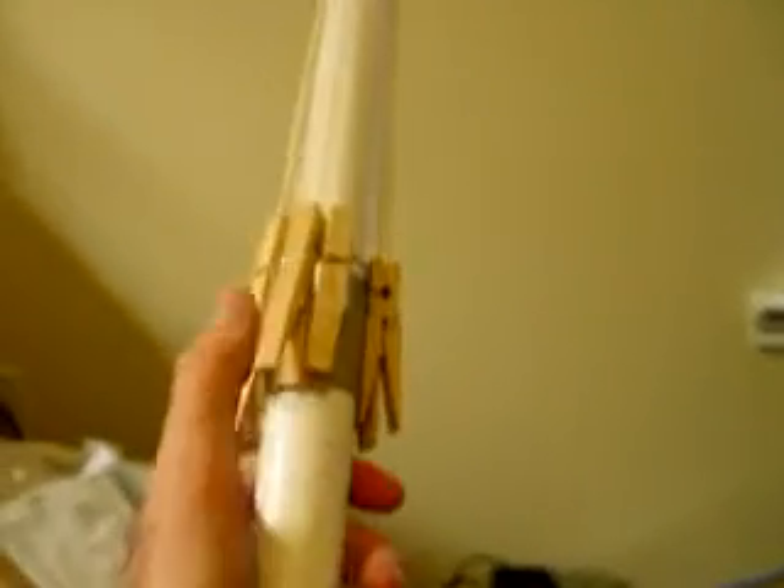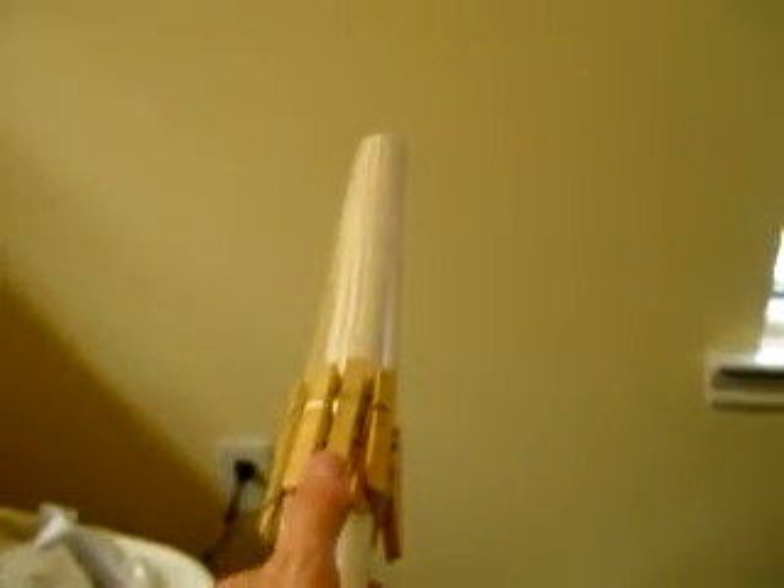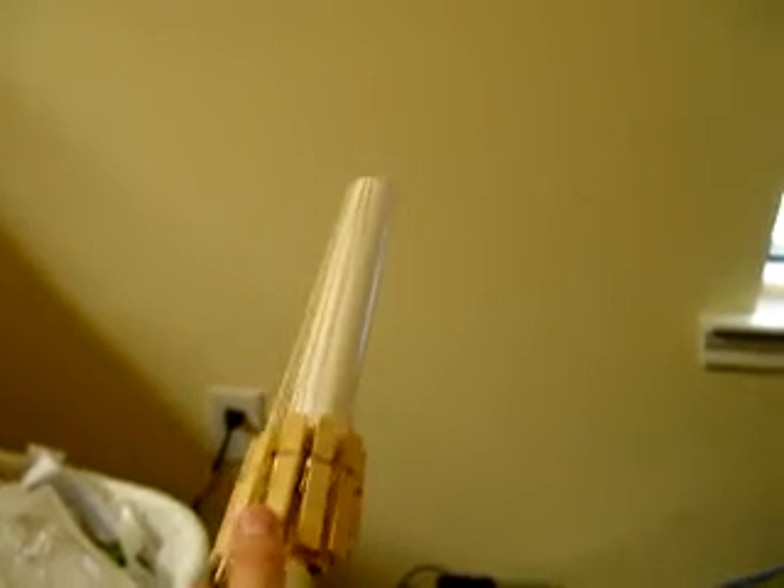I ran out of clothes pins, otherwise I would have about ten on here. Right now there's just nine, but then you can just shoot them really quick.